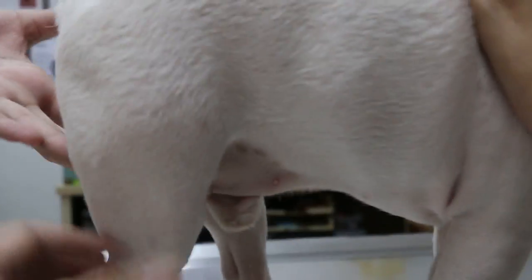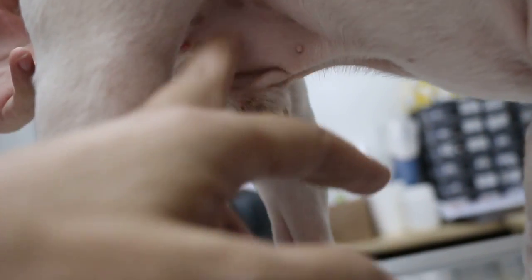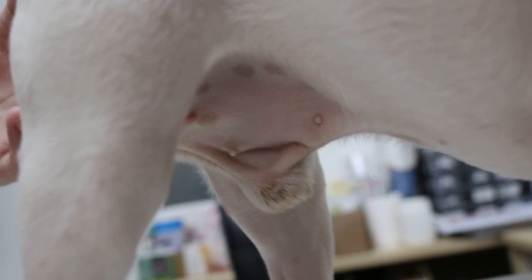Can you stand up first? Stand, good boy! You can see here but it's not very obvious. It's not very obvious because the hernia is still small. If it's very big it will hang to the floor.